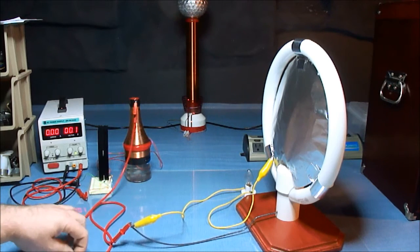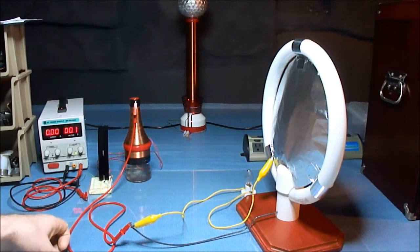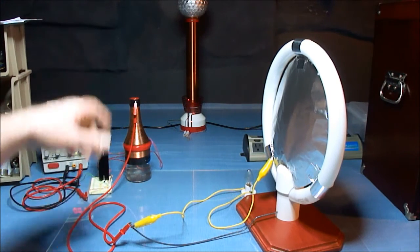And I'm driving it with this Slayer Exciter in the bottle. That coil puts out way more than that big coil in the back.